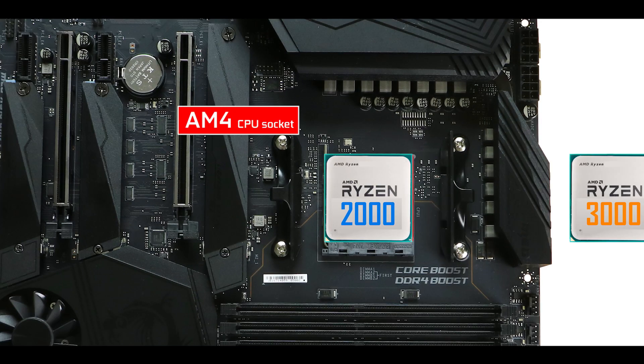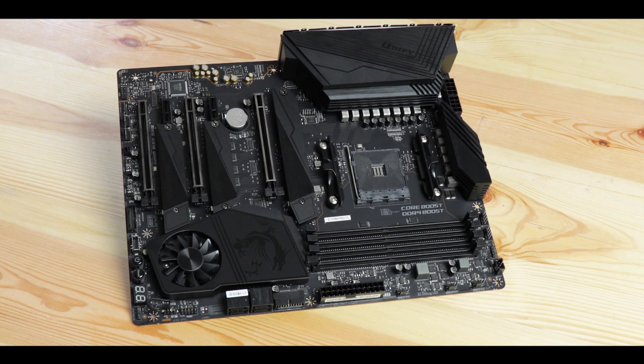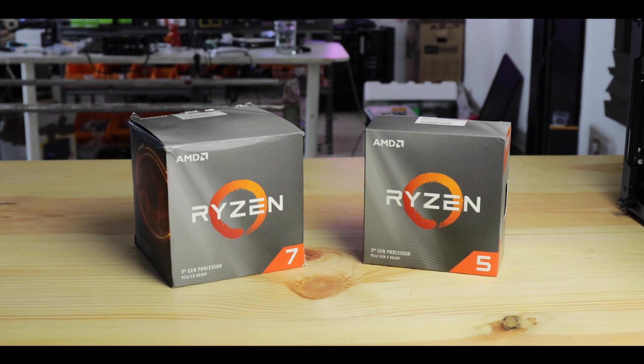The AM4 CPU socket can support both the Ryzen 2000 and Ryzen 3000 CPU series. Note that the board's PCIe 4.0 abilities — which double its available bandwidth — will only be unlocked when coupled with Ryzen 3000 CPUs.